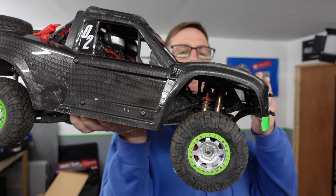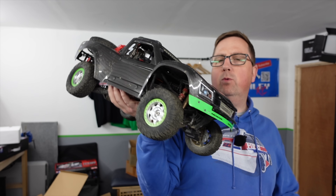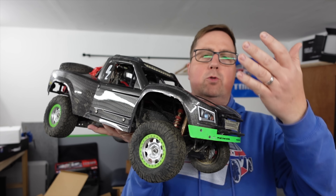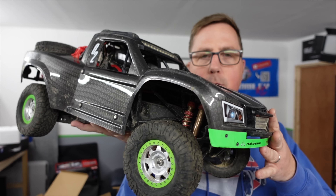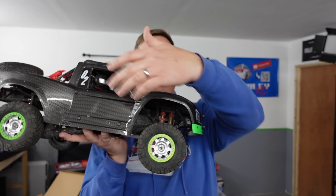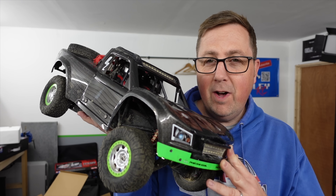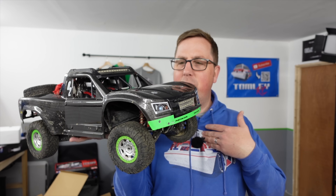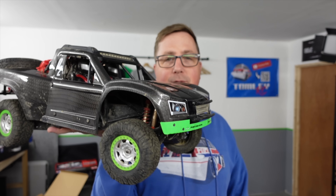Last year SG brought out this little one-tenth scale desert truck. It had loads of features — selectable two-wheel drive, four-wheel drive, high gear, low gear, LED lights, eight shock absorbers — and it was not a bad truck. However, it was expensive and that's what put everyone off, including me. It was too expensive for what it is.